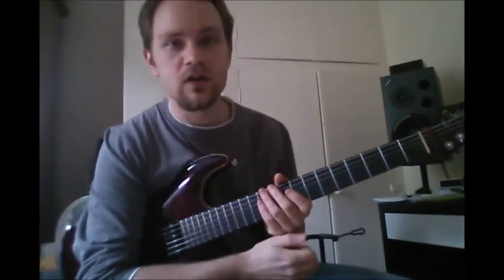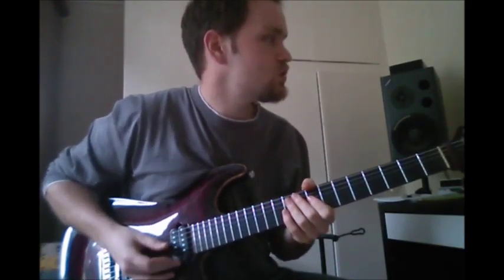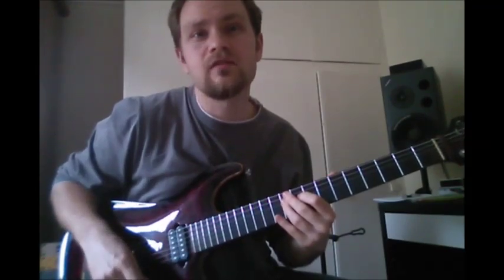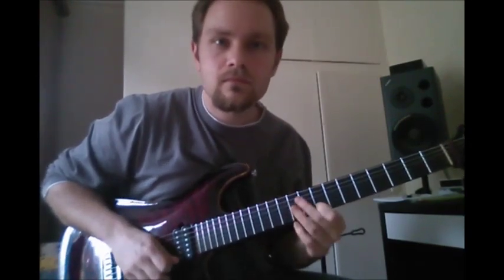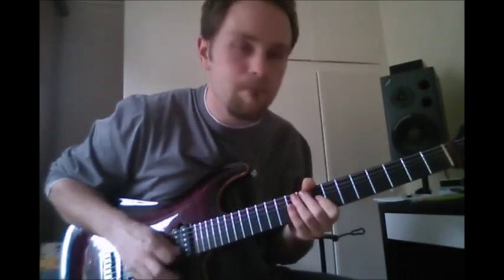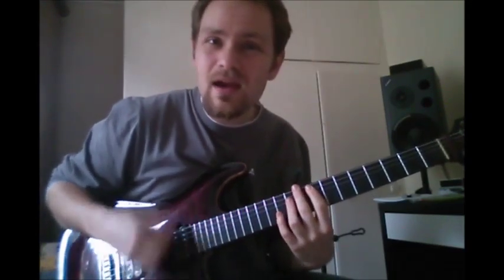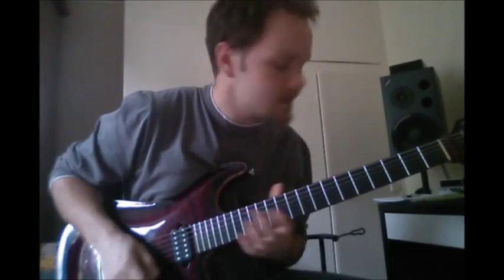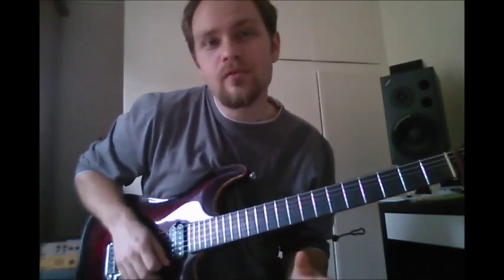I'm going to give you a little example solo showing how you can use those different fills to improvise in between each of the vocal parts. For example, for the first part of the verse: he goes 'Mustang Sally' - that's when you could play your lick, any one of them. Then he sings 'Mustang Sally, guess you got a Mustang down' and then we change chord - it goes to an F. So all you've got to do is wait until you've got that gap and then play one of these fills.